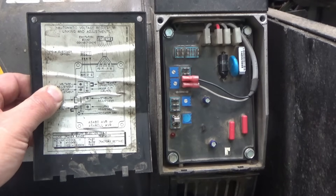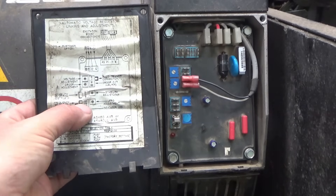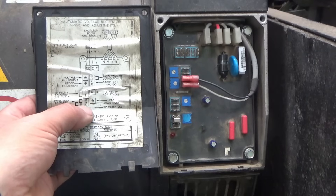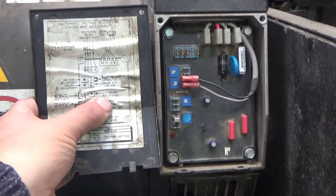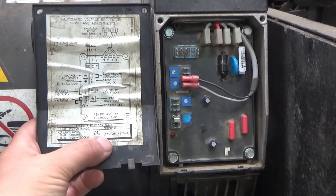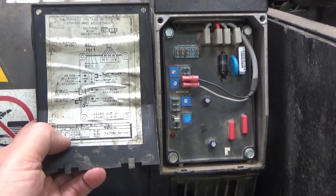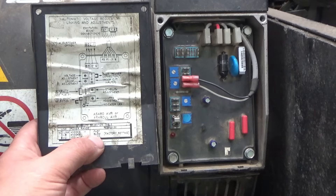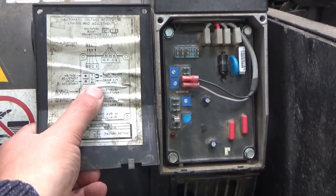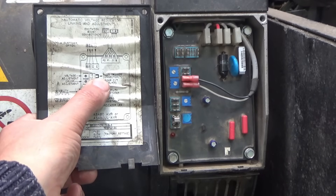Looking at the connections on the board: there's voltage adjustment, and a couple of jumpers - one is for frequency selection, set to 50 Hz which is correct. There must be a switch for different frequencies. There's a stability adjustment but no jumpers fitted there. The label says 'factory setting' and there should be a link between D and B but there's no jumper fitted. There are two wires going to droop CT input, and another two jumpers for a hand trimmer connection.